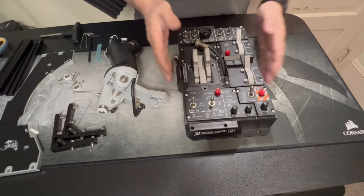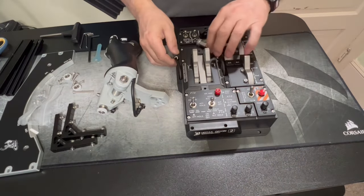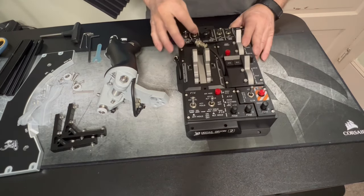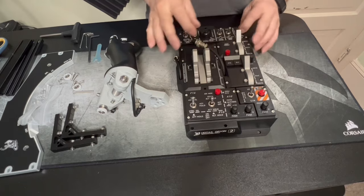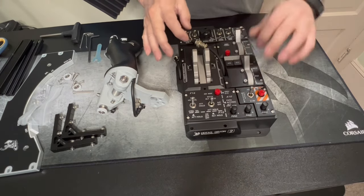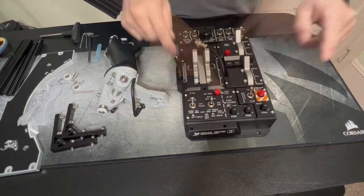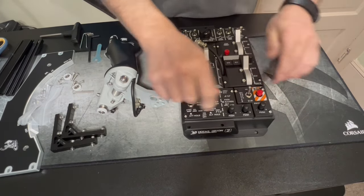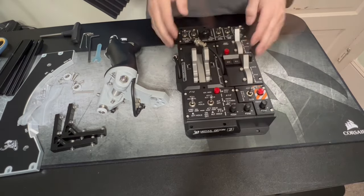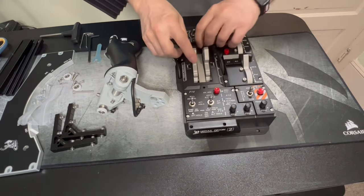First thing when you get these, there's really not any way to check a lot of stuff other than make sure your switches — all the switches and knobs, everything feel pretty good. And that's the first thing you want to check.